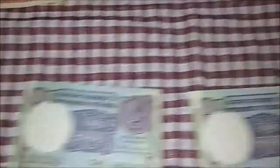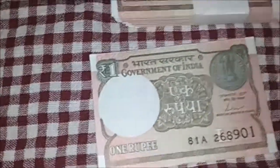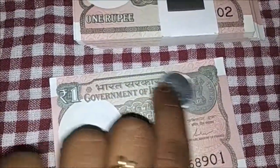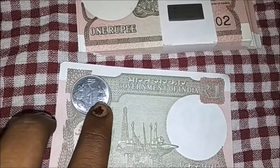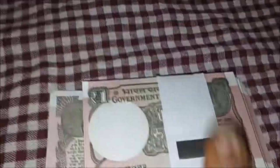Now, this is the Government of India. This is a bundle of 1 rupee coins. This is a 100 rupee coin. This is one rupee coin. You can see this one rupee coin — it is the exact match. This is the same rupee coin. The size is correct.